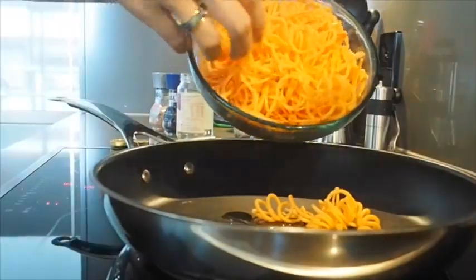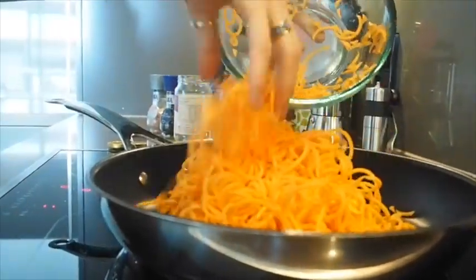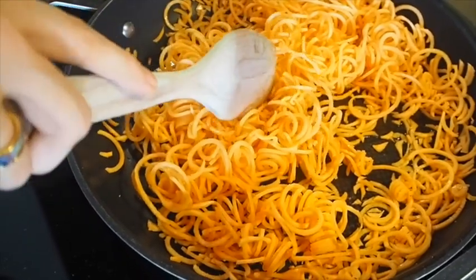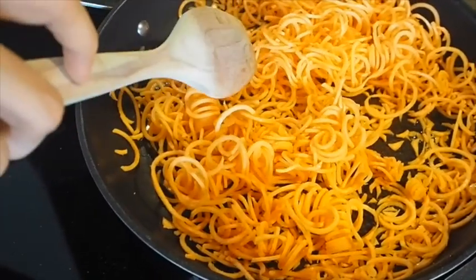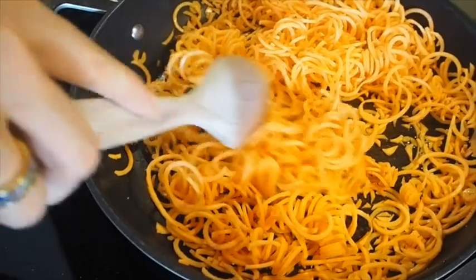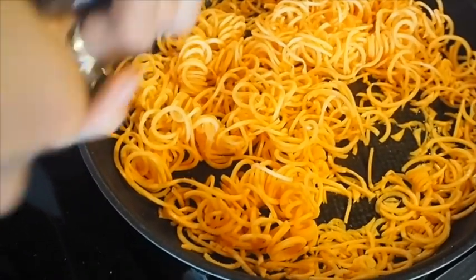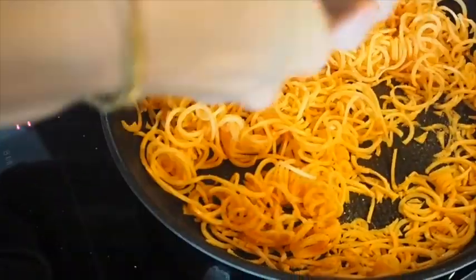We're going to start by lightly frying off those sweet potato noodles with a bit of coconut oil. We just want to lightly cook these until they're a little softened — we don't want them completely raw. I also like to add a little bit of salt and pepper. Now we're just going to fill up the base of our lunch containers with our noodles.